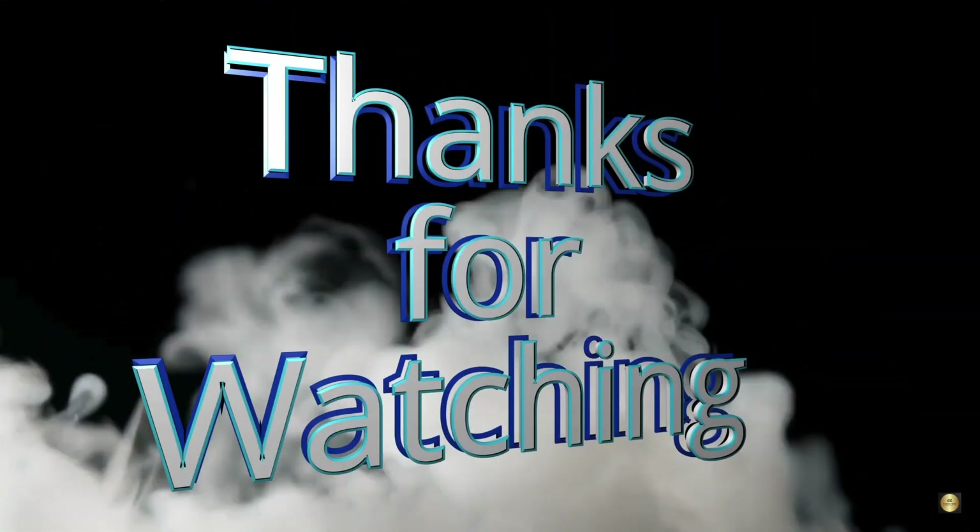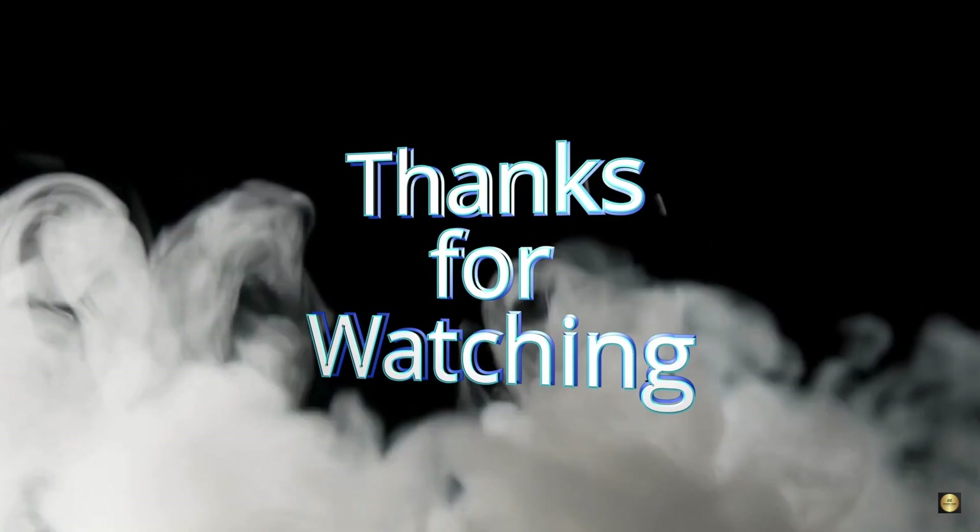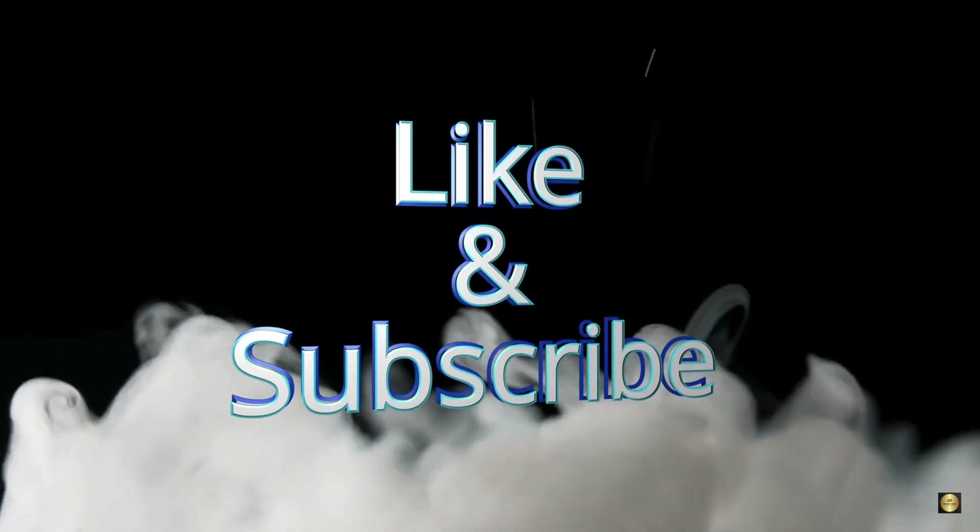And that wraps up today's video. If you enjoyed it, don't forget to hit the like button, subscribe to my channel, and comment down below letting me know what you would like to learn next about combustions. Your feedback will help feed my content. Thanks for watching — see you in the next one.